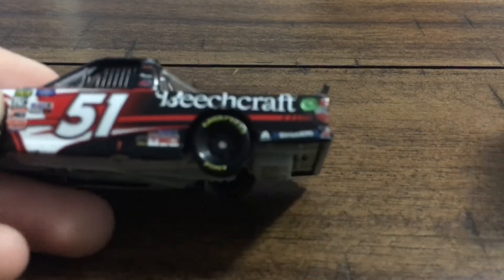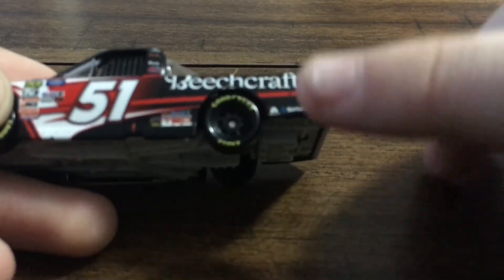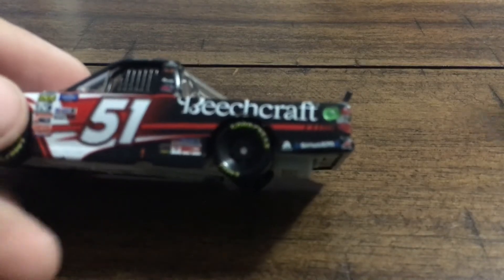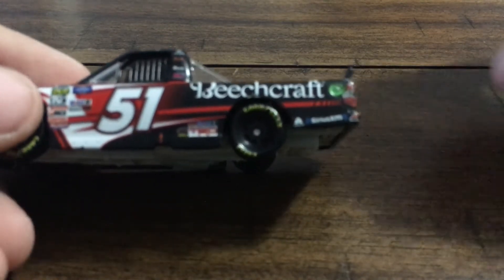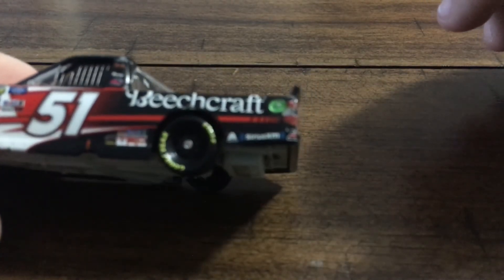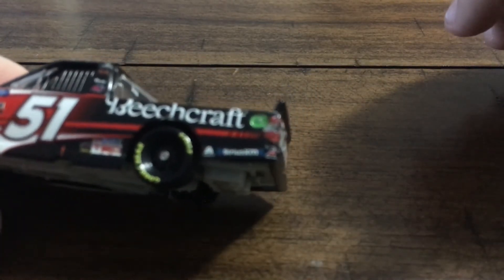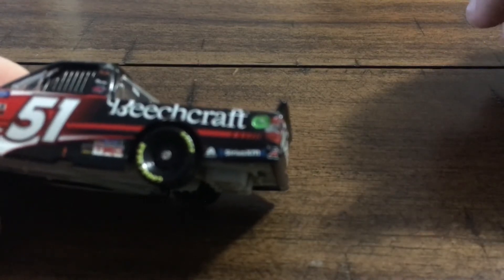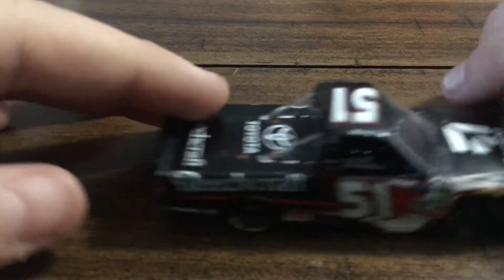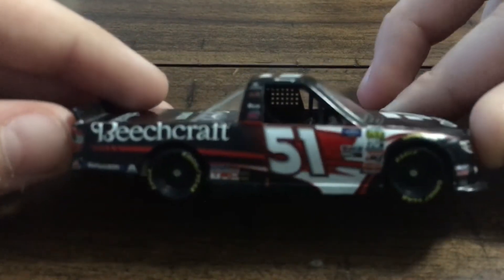I like the lining off on the patterns back here — I think that looks pretty nice. We've got the Goodyear Eagles right here, Exalta, Sirius XM, and the ethanol ring. The right side is the same as the left.